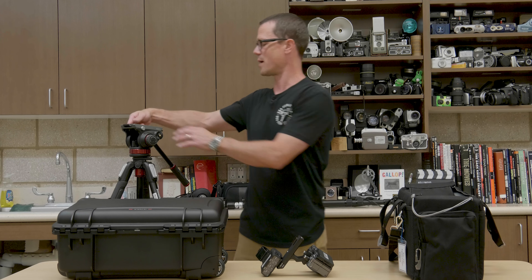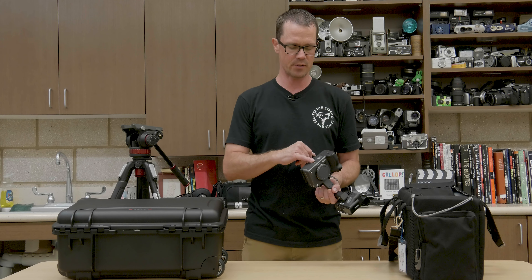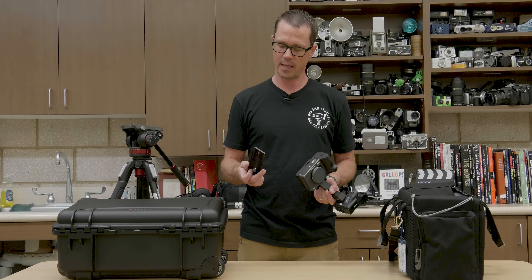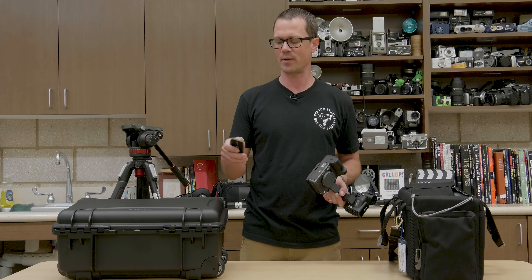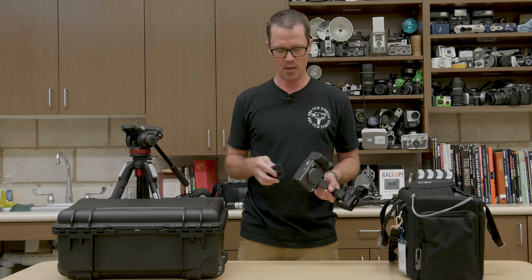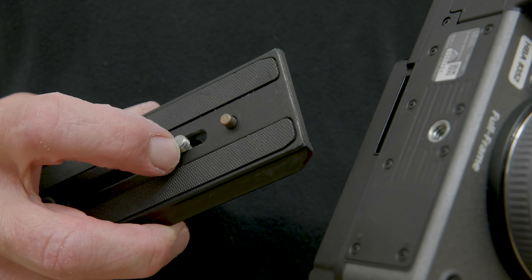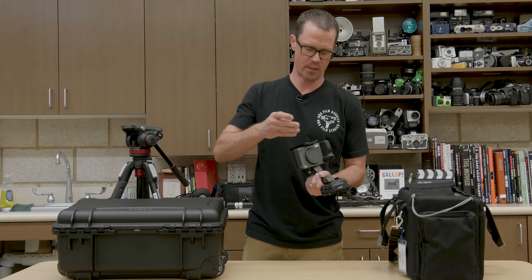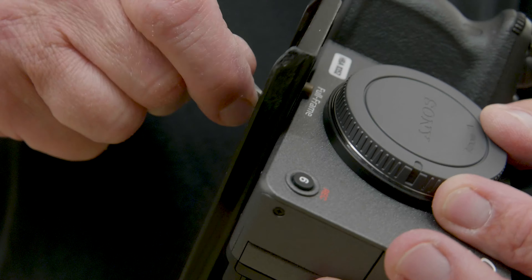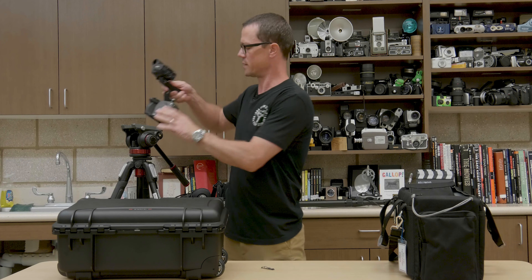I'm going to go ahead and attach it to a tripod so that it is easier to demonstrate. There is a 1/4-20 screw hole on the bottom, and you can attach a typical tripod plate to it. Now if you do have a tripod plate that has a pin on it, you're going to find that pin is not going to be compressed by the camera body — it's actually going to be in front of the camera. Make sure the camera is secure before placing it on the tripod.